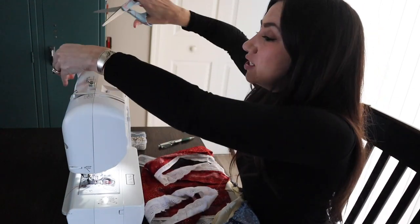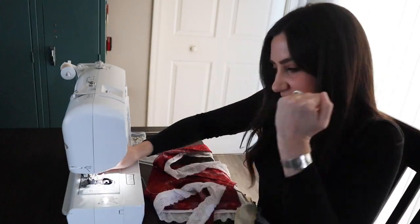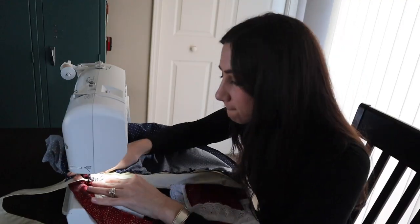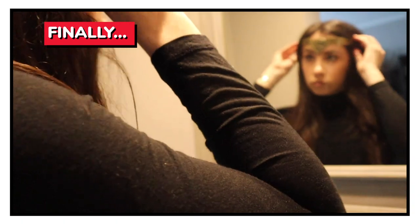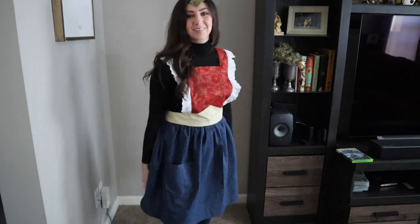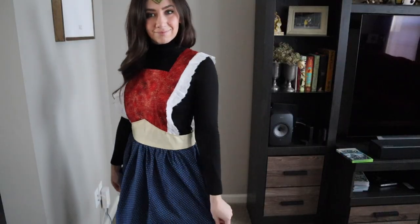I did change my thread color for ideal aesthetic — I feel like I'm always changing the thread color, but that's okay. Practice is never a bad thing. Okay, final stitching. Here we go.